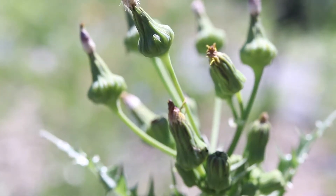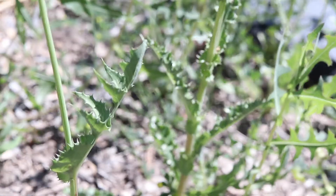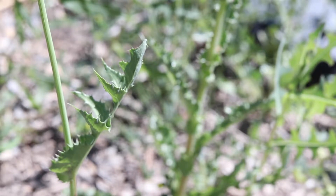Perennial sowthistle also spreads with rhizomes, while prickly sowthistle only spreads through seeds. Lastly, the leaves are a different shape, with perennial sowthistle having much deeper lobes and smaller prickles on its leaf margins.